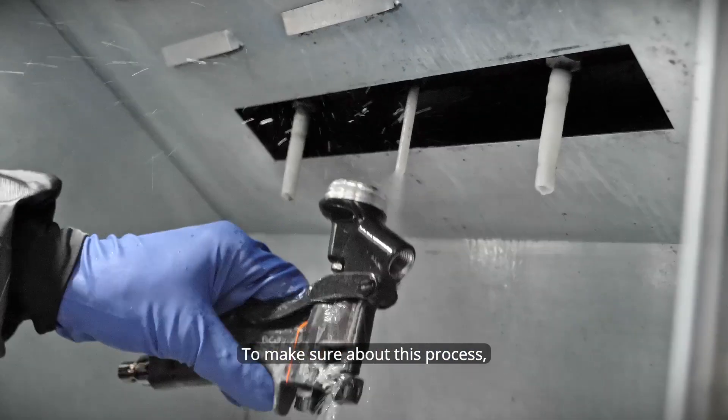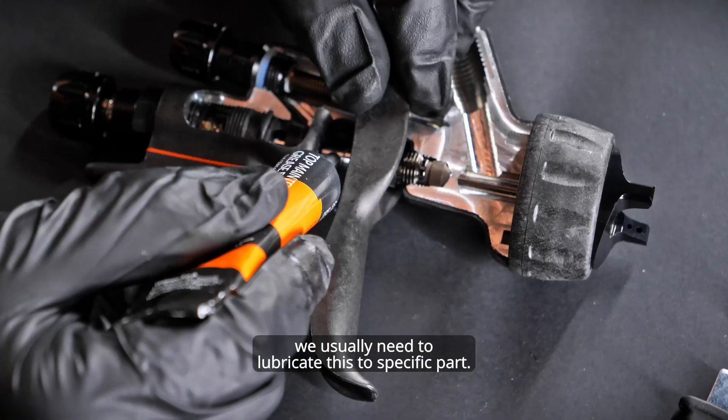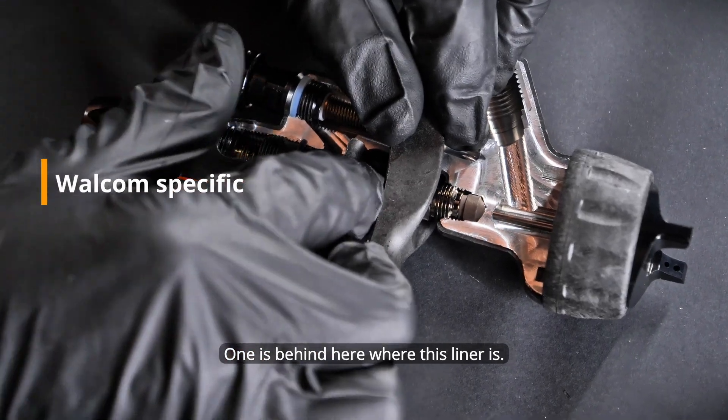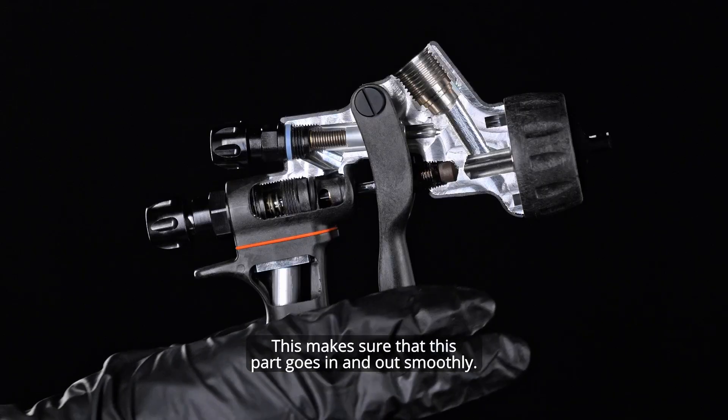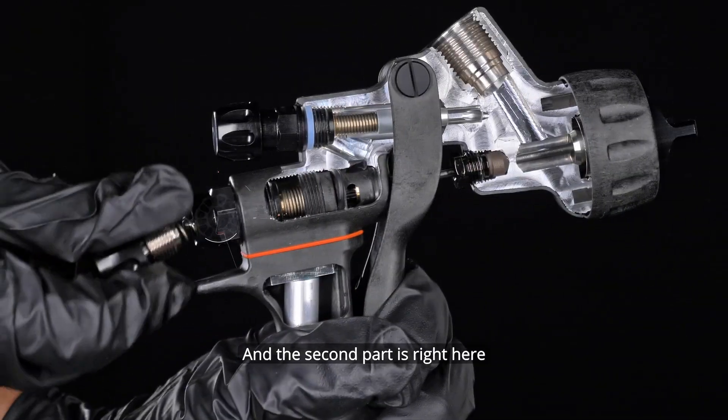To make sure about this process, after washing the spray gun we usually need to lubricate two specific parts. One is behind here where this liner is — this makes sure that this part goes in and out smoothly — and the second part is right here.